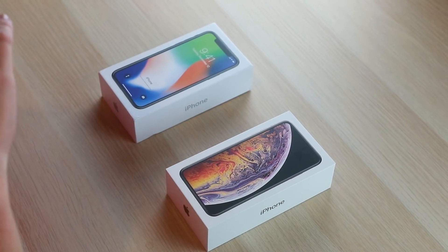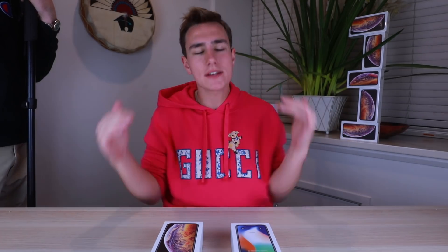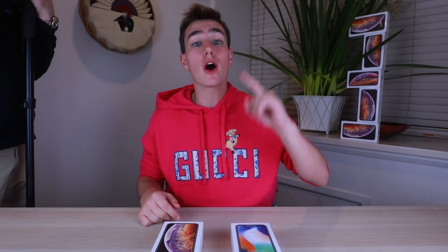This is a special video because this is a $121 fake iPhone XS Max. How bad is it? You guys know and love this series. Last year I made a $125 fake iPhone X video — if you missed that, it's linked in the iCard or down below.